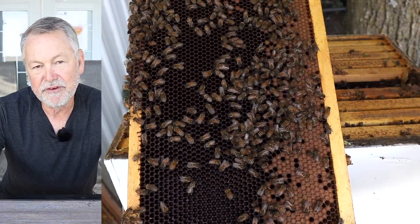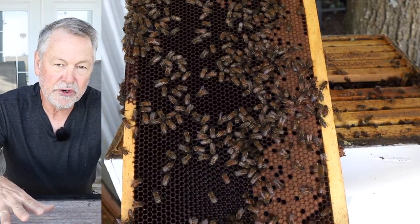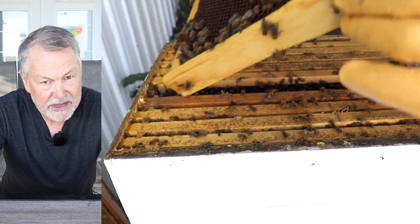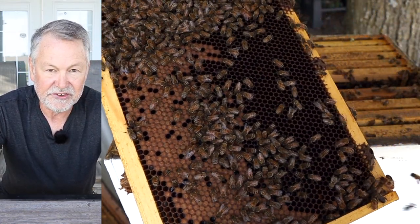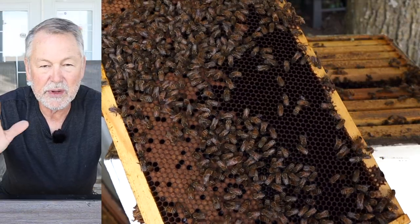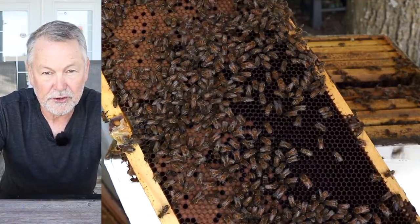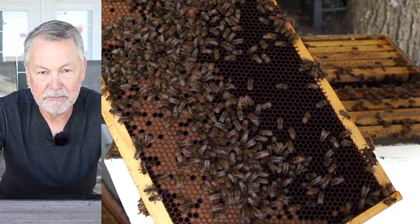What about capped over pupae — what are you supposed to be looking for there? When you're looking for capped over brood, it's brood that can be emerging tomorrow. It may have been capped over a while back, or it may be emerging in 13 days. So you have a window of one to 13 days that the capped over brood is going to emerge and become adult bees — bees of winter physiology, now that we're in late September.